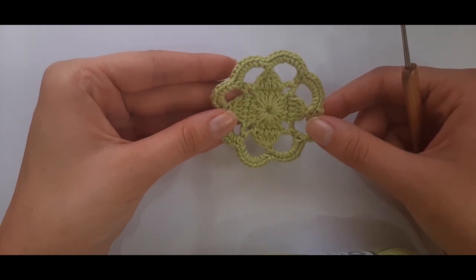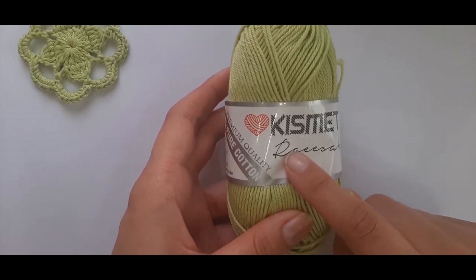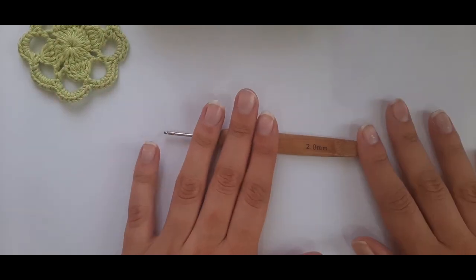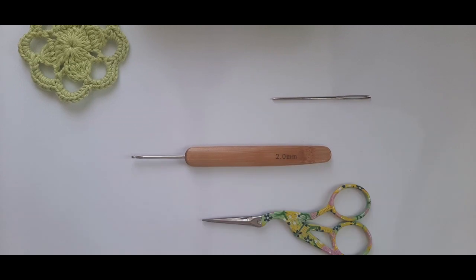That makes the dogwood motif look a little bit better. I'm not sure how many balls we'll be using — I will put the amounts in the description box below. You'll also need a 2mm crochet hook, a darning needle, and a pair of scissors. Let's get started with the tutorial.